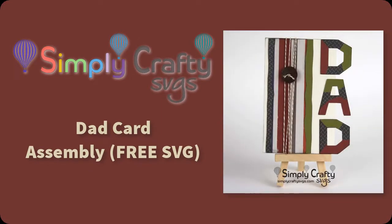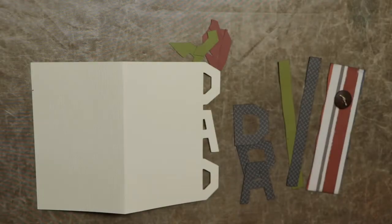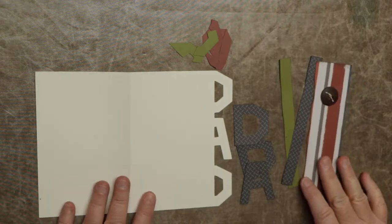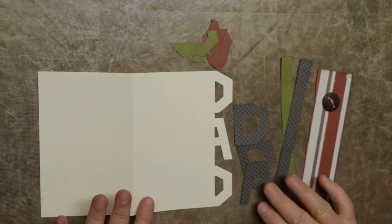Hi, in this video I will show you how to put together the DAD card, which is a free SVG from Simply Crafty SVGs. I wanted to put together a card that was pretty easy to make — a generic DAD card, so you could add some themed card stock or something like that. It just says DAD.